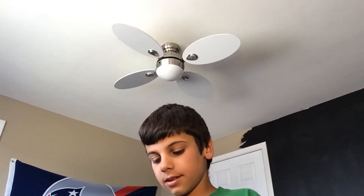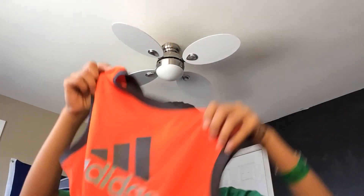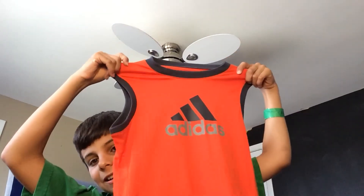Last but not least I have an Adidas compression dry-fit shirt — it's just a little workout shirt I got. If you want to check out any of those videos, go to my channel. Please subscribe! I'll be doing reviews for the slides and this shirt in one video, the football in its own video, and the mouth guard in another video, so go check those out and please subscribe.